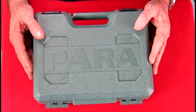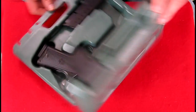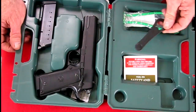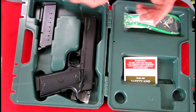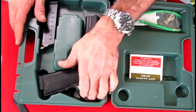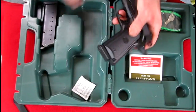Okay, so here we are with the Para Ordnance at the workbench. Inside the box you have a lock, the takedown tool — I don't usually use them but I will show you how to in this video — your safety manual, your Para Ordnance, and two magazines in the box.